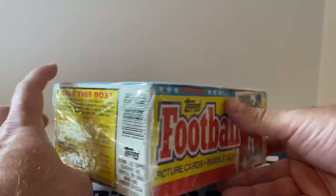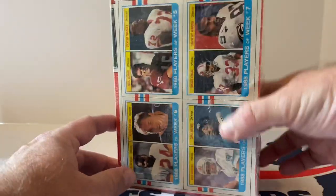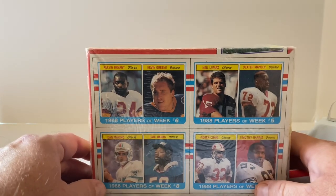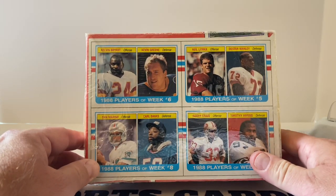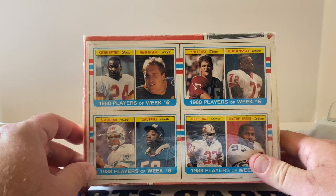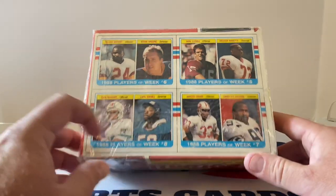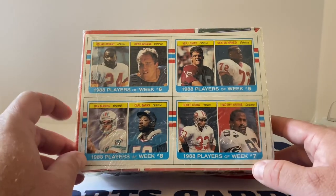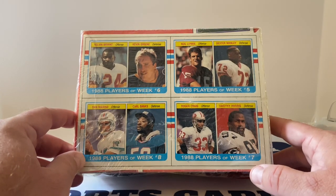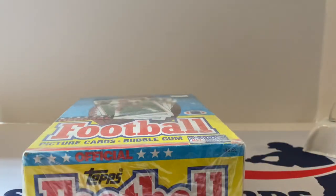Save this box — I believe there are box bottoms with some players on it. We've got Jim Kelly on the box bottom. Oh, this is cool — I didn't even look at this when it came in. We've got Kelvin Bryant, Kevin Greene, players of the week from week six, Neil Lomax, Dexter Manley, Dan Marino, Carl Banks, Roger Craig, and Timothy Harris — weeks five through eight are the highlighted players.